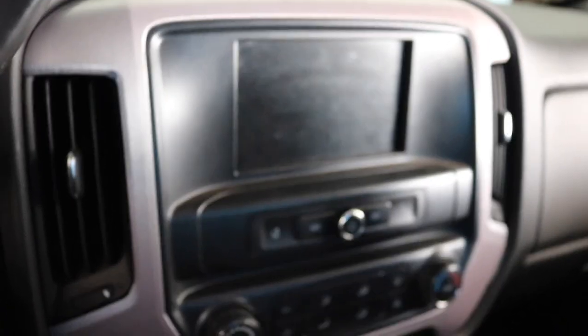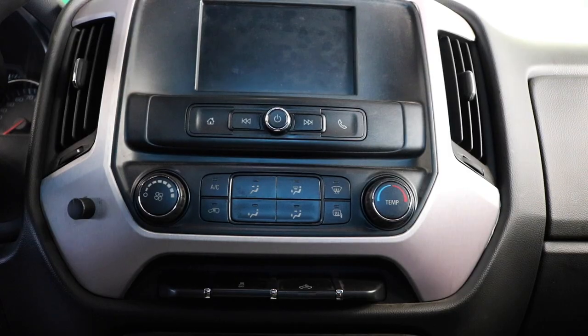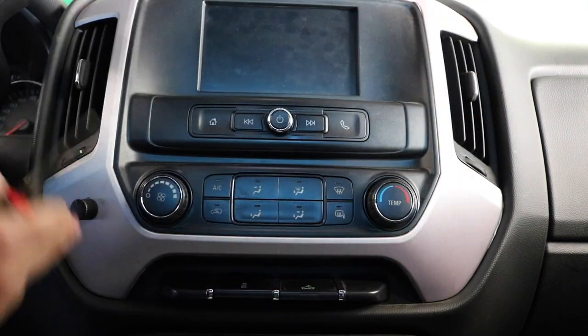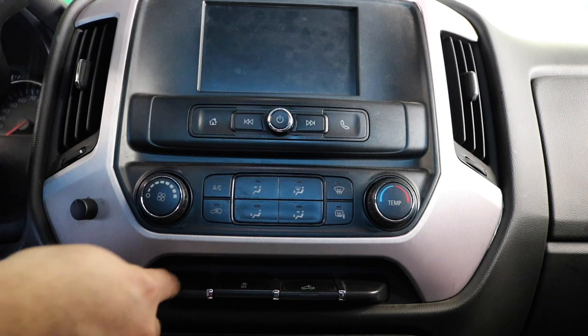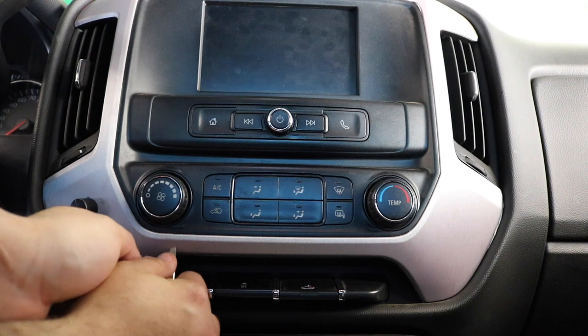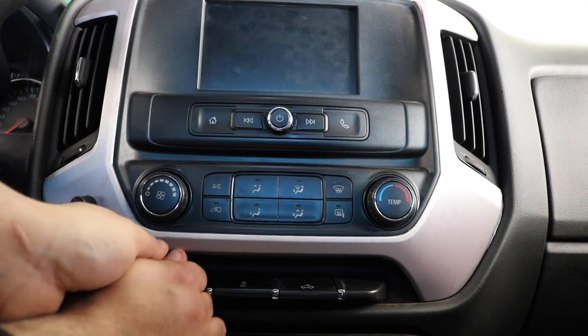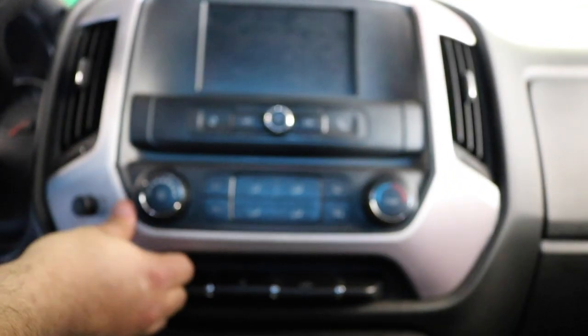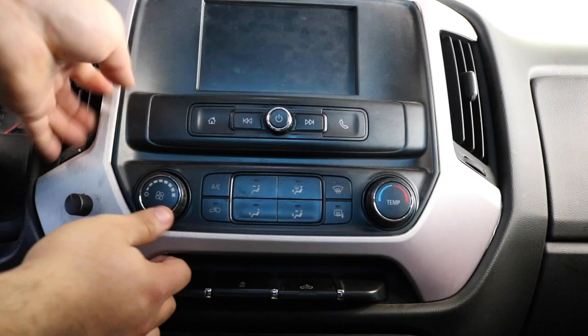I'll show you everything along the process — it should be plug-and-play, no splicing wires or anything. To start, we're gonna take off this dash panel here. I usually pop it off with a screwdriver from underneath — just be careful because it has tabs. Once you pop it, you can get the rest with your hand and just pull it off.